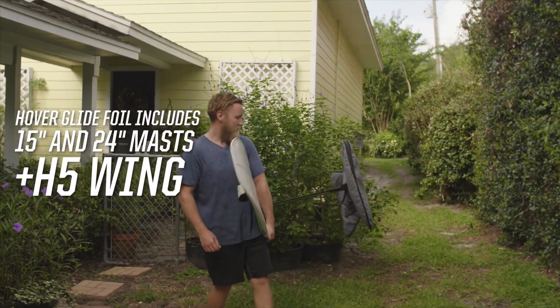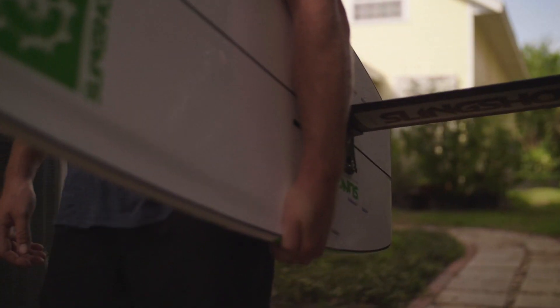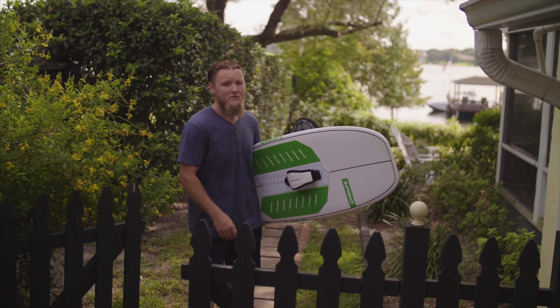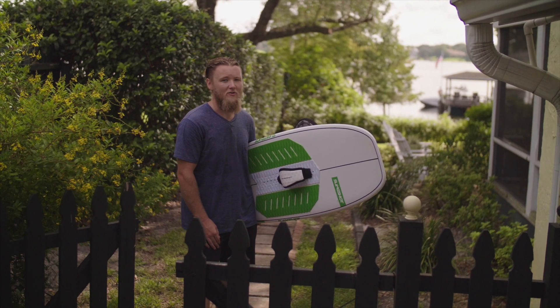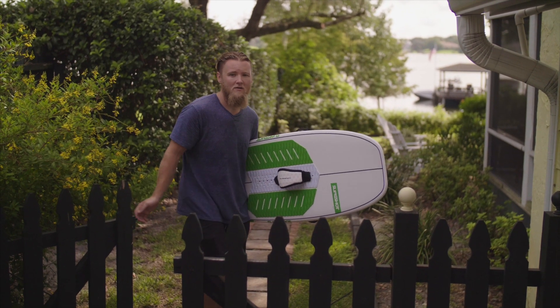I like riding with the foot straps, the longer shaft, and the H5 wing because it allows me to ride with a longer line and faster speeds. I'm going to go for a ride now, but I'm going to pass you over to Tony and he's going to go through some of the foil technology in general and some of the wing configurations. Peace out.